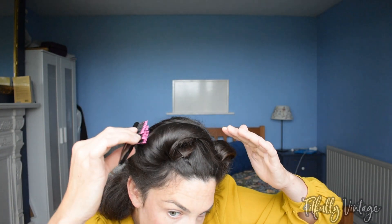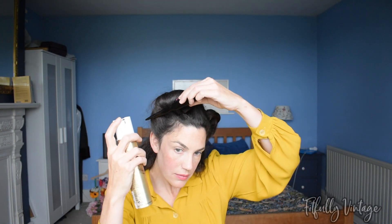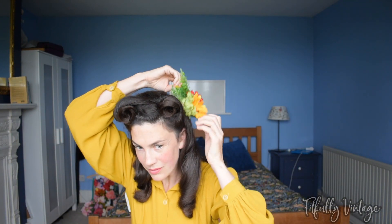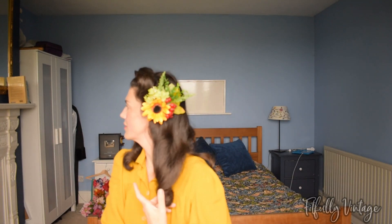Now here's the start of my downfall. I'm trying to smooth the roll in with the victory roll on my right-hand side, and I'm sure there's some saying about just leaving it alone when it looks okay. Oh no — I completely mucked up that front roll! Comment 'fail' in the comment section if this has ever happened to you. No worries though — I just redid the front roll in exactly the same fashion as before and everything turned out fine. I'm adding a nice hair flower that I made — if you're interested, please contact me. I should be getting them online soon, and I'm really happy with the result ultimately.